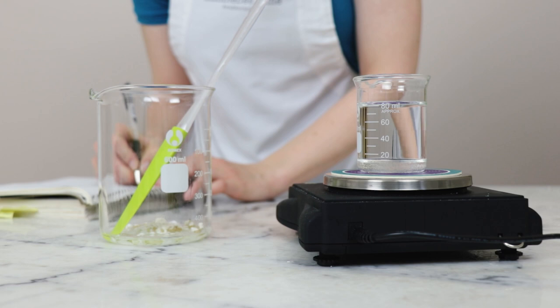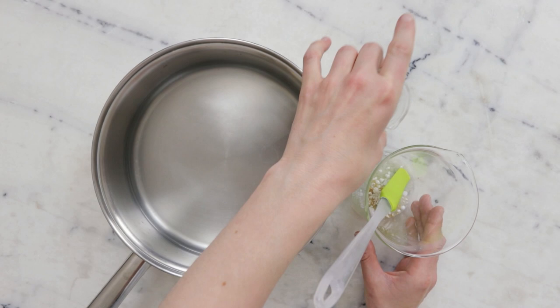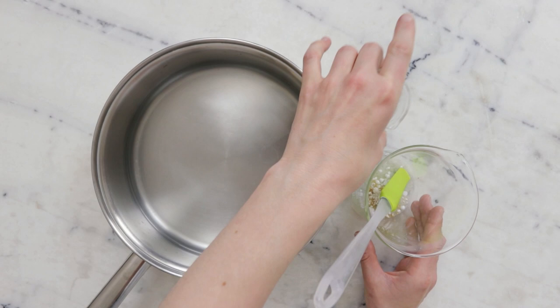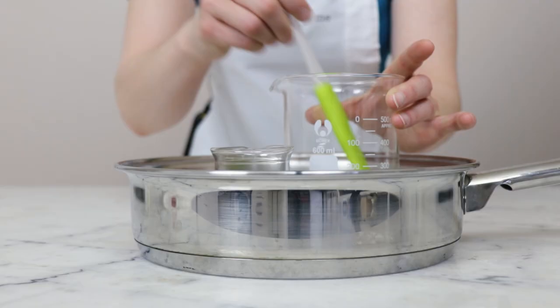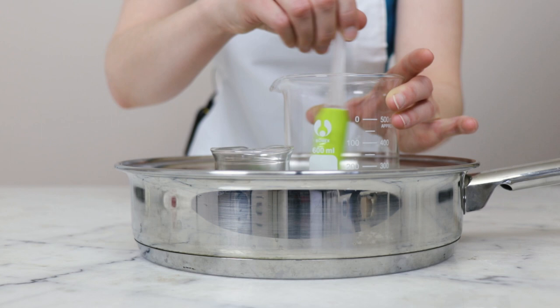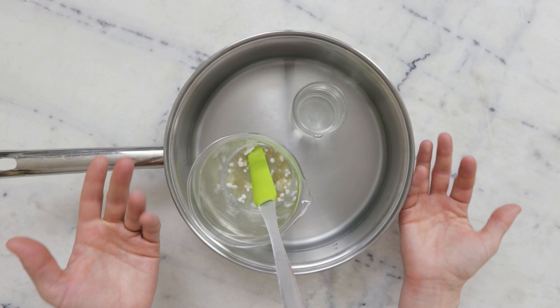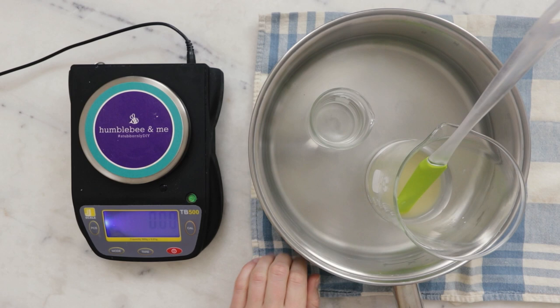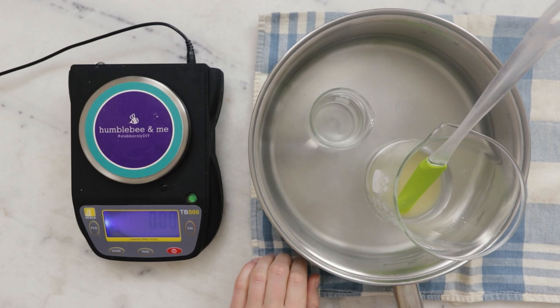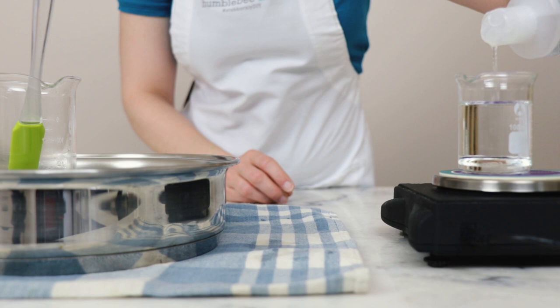Before we heat our phases, I'm going to weigh the water phase and note that weight — this allows us to replace any water lost to evaporation during heating. To heat everything through I'm going to use a water bath: a wide flat-bottom sauté pan with about an inch or three centimeters of water in the bottom, over medium heat, until everything in our oil phase has melted. The colloidal oatmeal won't melt — you'll just see it as a hazy powder — but the emulsifier and cetyl alcohol will melt. Once everything has heated through, remove the pan from the heat and top up the water phase back to the weight we noted earlier.